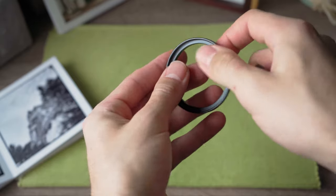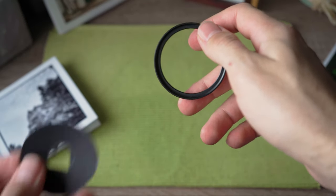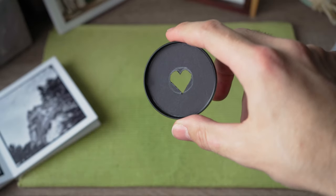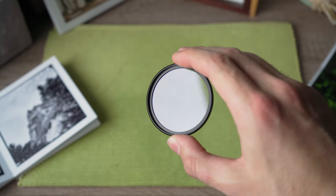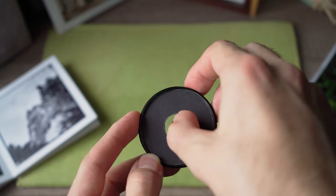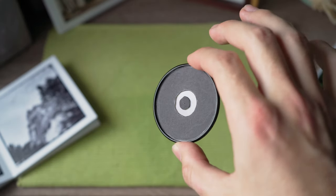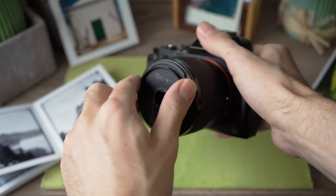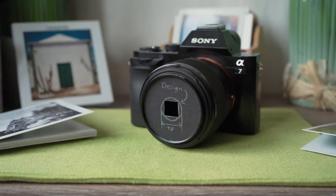This allows me to easily switch between different designs. The other solution I came up with is very similar — instead of using the step-up ring, I use a UV filter. This allows me to have floating elements in my designs, as you can see here. No matter if you decide to use the step-up ring or the UV filter, both can be easily screwed onto the front of the lens, holding your design firmly in place.